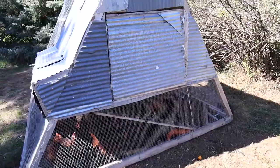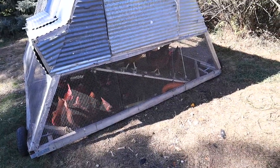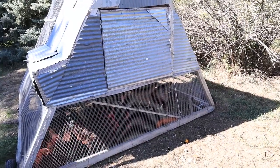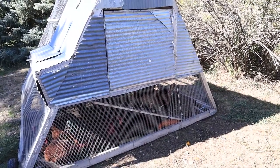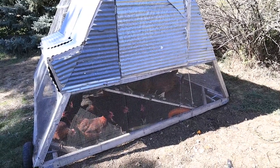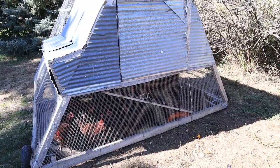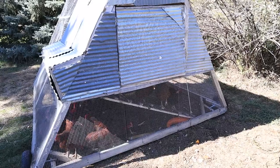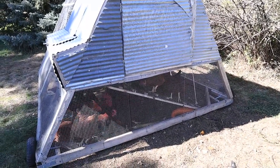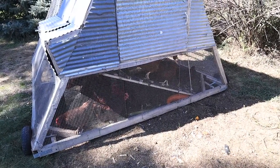At night you pull on this rope here and that brings the ramp up so they're completely enclosed in their upper sleeping area where their roosts, nesting boxes, and everything are. That keeps them safe — if something were to get inside the main pen area, it still can't get at them up in their sleeping area. We close up that ramp for them overnight and open it in the morning, and we haven't lost a single chicken to a predator as long as we've been using this.